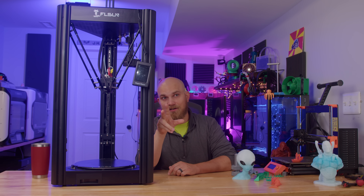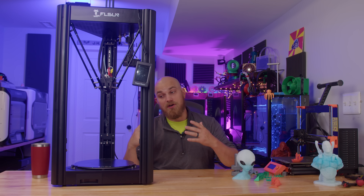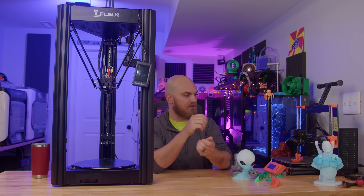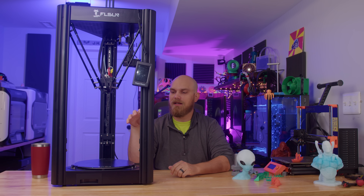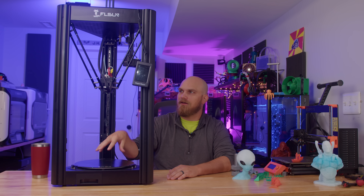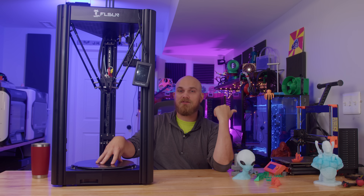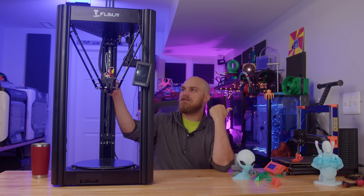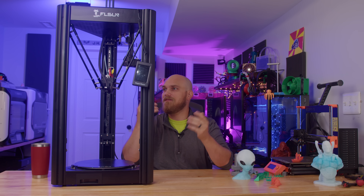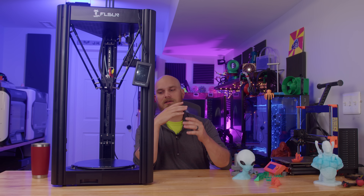There are two main reasons the SR is my second printer. The first one being the glass build plate — nothing wrong with it, it works really good — but I prefer a spring steel removable build plate. And since the Prusa is already here ready to go, I just use that rather than put something like that on the SR. Secondly is the extruder: the Prusa is direct drive and the SR is a Bowden tube setup.